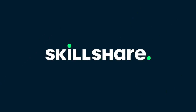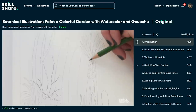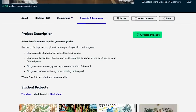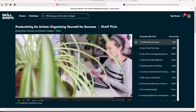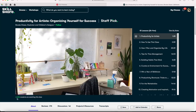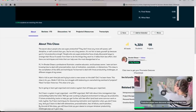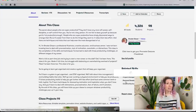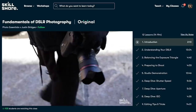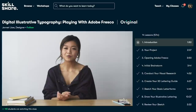Before we start, I'd like to thank Skillshare for sponsoring this video. Skillshare is an online learning community offering thousands of classes on various topics, ranging from creative classes such as creative writing, photography, and illustration, to business classes for marketing, leadership, and management. I recently found a course by a Skillshare teacher I follow: 'Productivity for Artists: Organizing Yourself for Success' by Brooke Glaser. You can always find a class for whatever you're curious about. The first 1,000 subscribers to click the link in the description get a one-month free trial of premium membership.